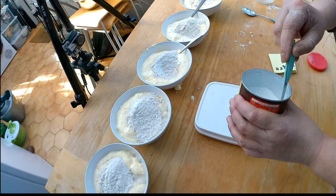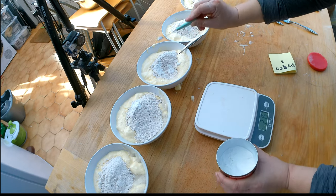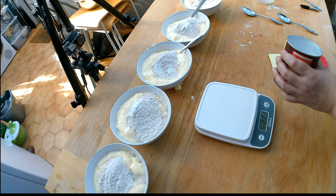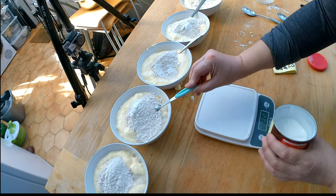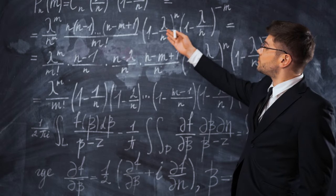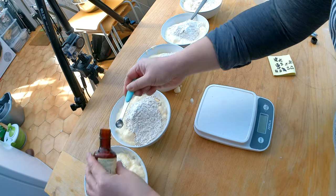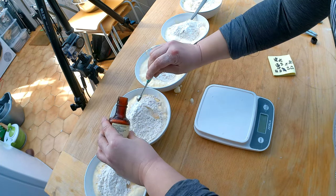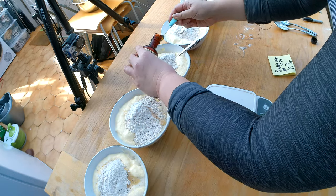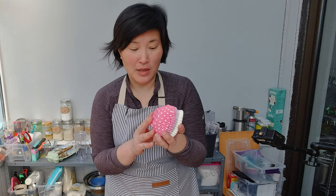I'm going to add different amounts of baking powder to the different bowls. For the second and third bowls I'll add just a quarter teaspoon. For the fourth and fifth bowls I'll add a quarter plus one-eighth, which makes three-eighths of a teaspoon of baking powder. For flavor, I'm going to add a quarter teaspoon of vanilla extract to each of them.